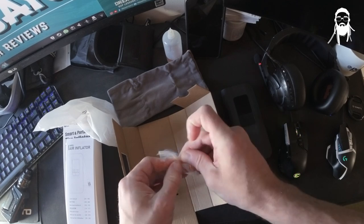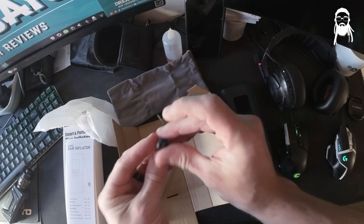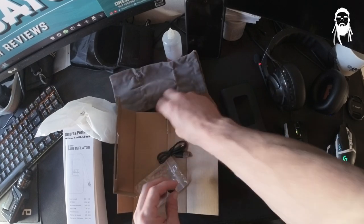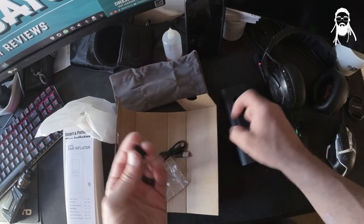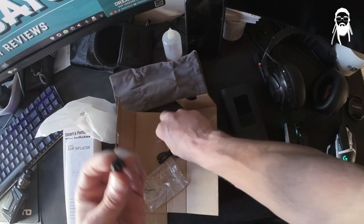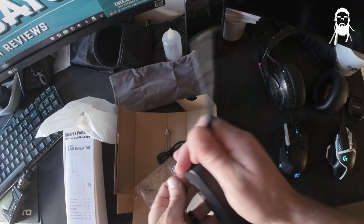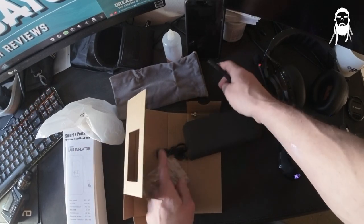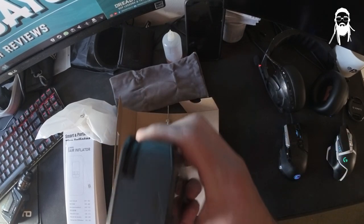And the adapters. So hopefully it does have a Schrader. It doesn't look like it does... oh no, this would be it — yeah, so it does. It has all the adapters you need. That's for beach balls. That's for racing tyres, because my off-road bike has thinner profile tyres. And a USB-C. Yes, it's USB-C. I do like USB-C.